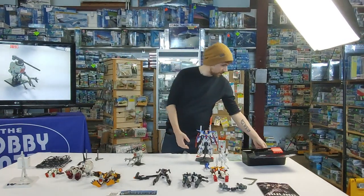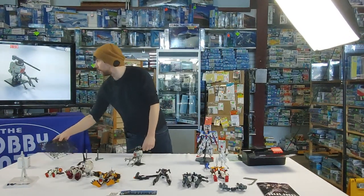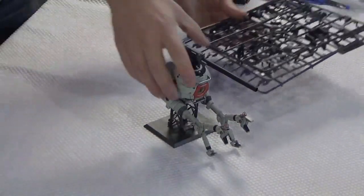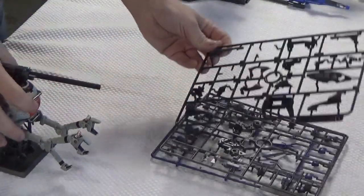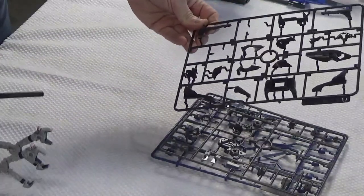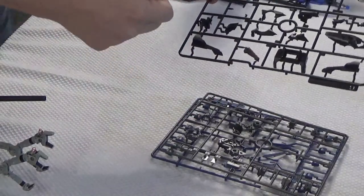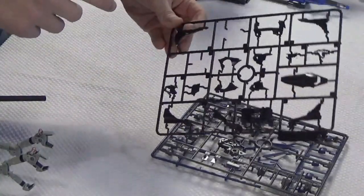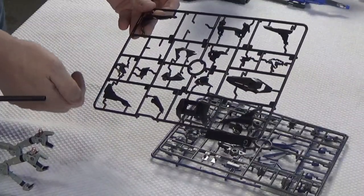I brought a bunch of tools along with me. So normally when you buy a Gundam kit, it comes on runners like this. They come on these plastic runners, and when you cut them out you've got to be careful, because at each point of contact with the piece, if you just cut them straight out you'll get stress marks — these white marks here.